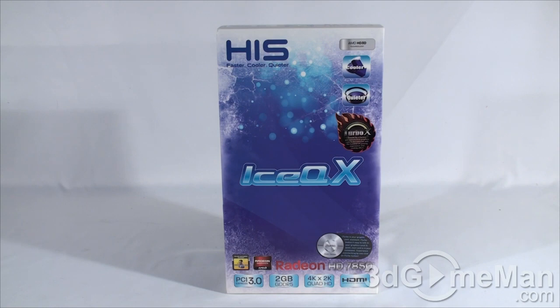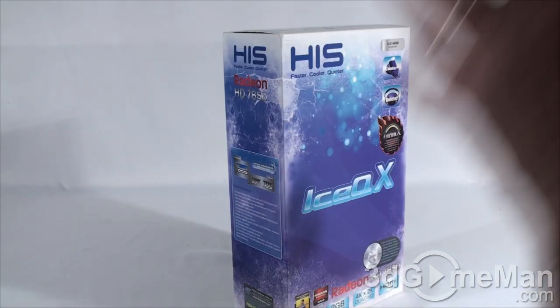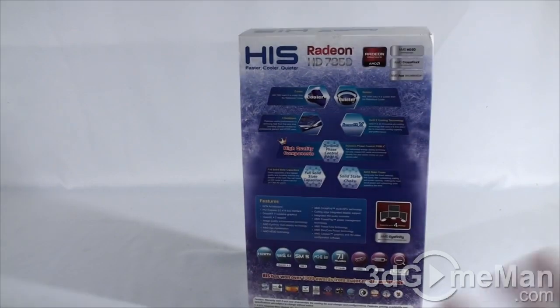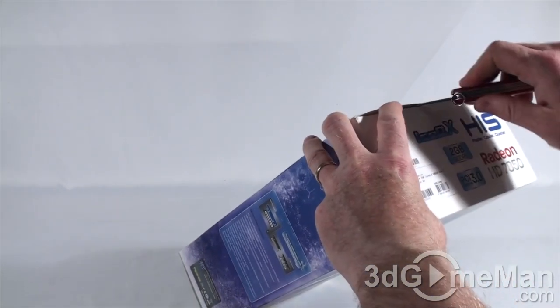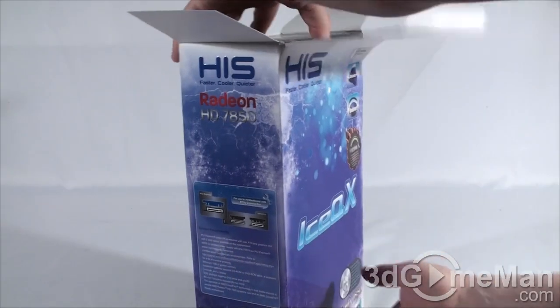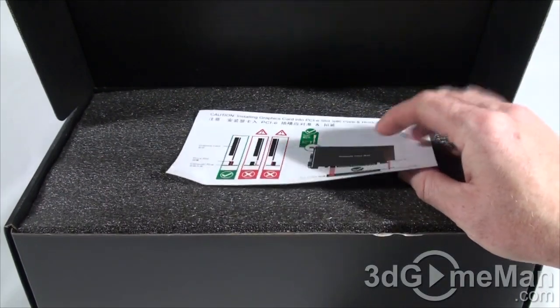The box itself looks rather icy — a cool-looking box that literally doesn't have any pictures of the product on it, but it does have lots of features and specifications about the product. Let me go ahead and open it up. There are two security seals, one at the top and another one at the bottom.